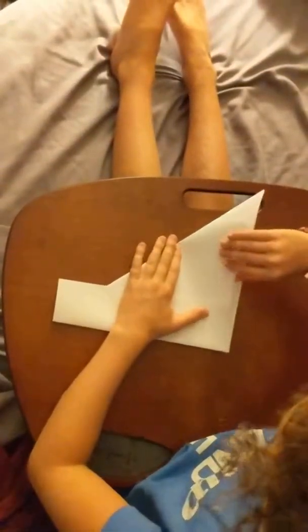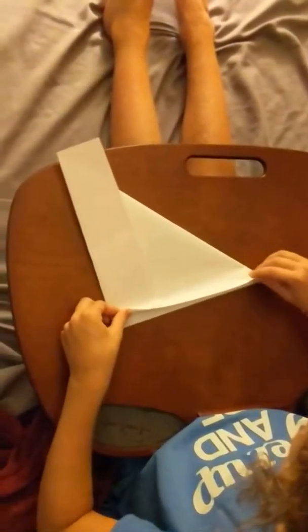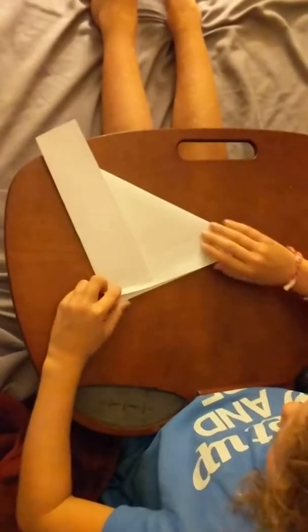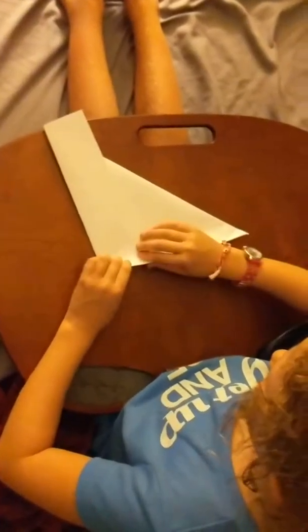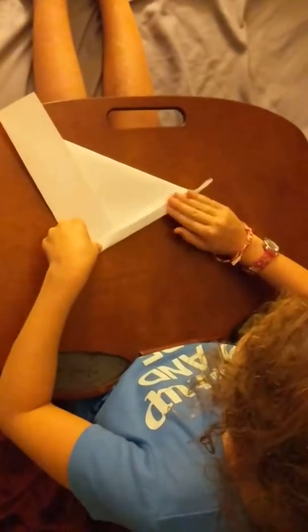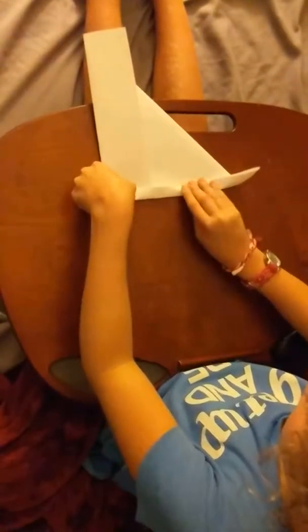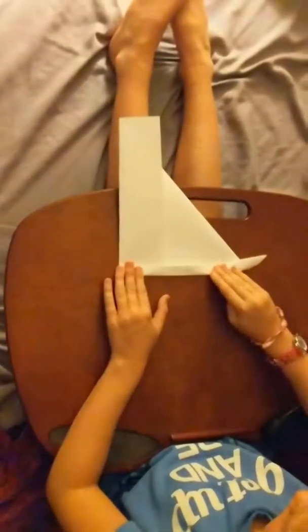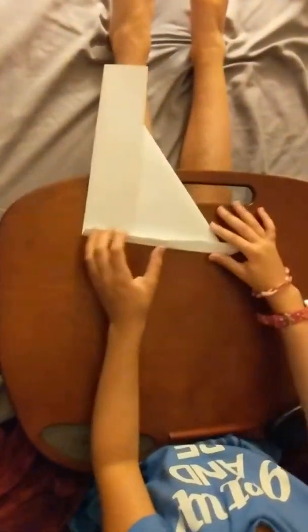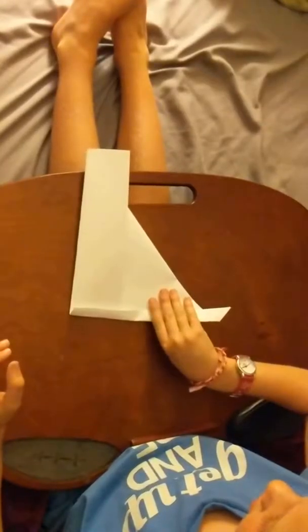And after that, you reach inside the flap without flipping this. Take both flaps — got that? Your paper's like this. Just fold it up a little bit. My paper's being kind of difficult. And it'll look like this. Flip the paper over again — it'll look like this.